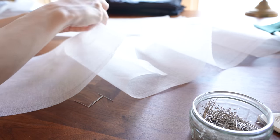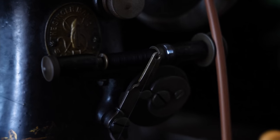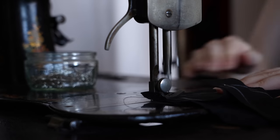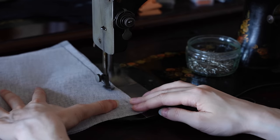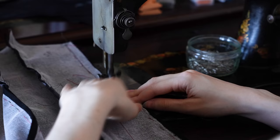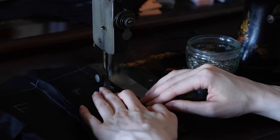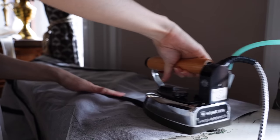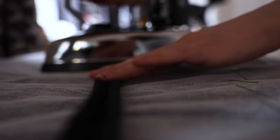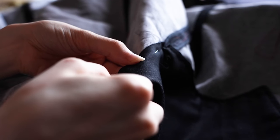The fully interlined skirt panels, the hem facing, and the waist lining are all prepped and ready to go under the machine. I go ahead and stitch the pocket bags into the seam openings with a backstitch so that they're nice and secure.